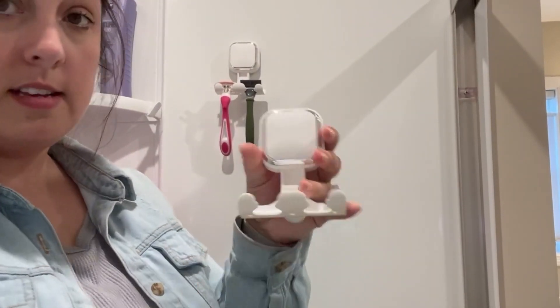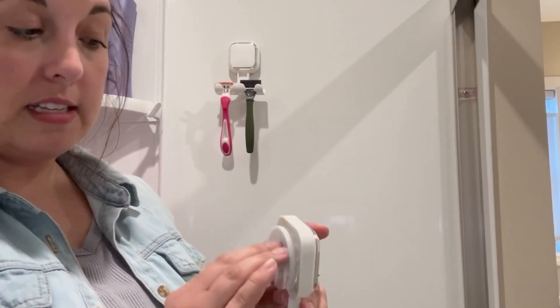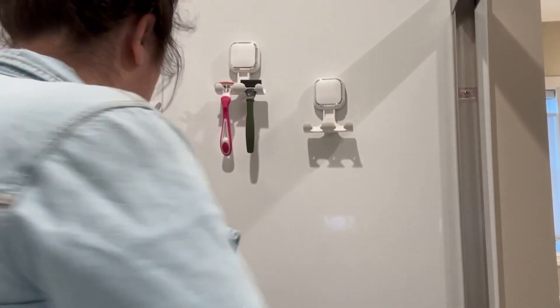I've already got the plastic removed, so this part here is the sticky part. You're gonna use your palm and just push that down in the spot that you want it, and it is good to go.